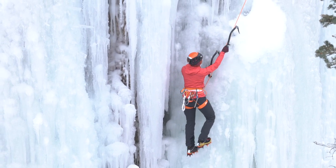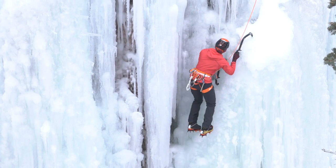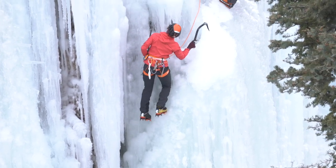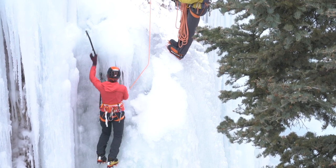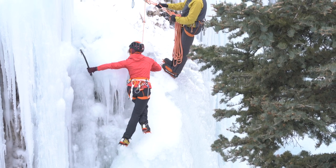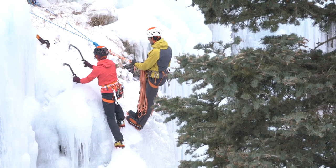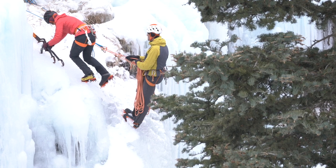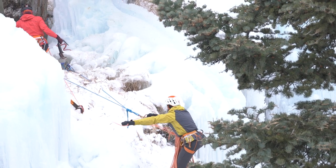Good solid left tool there — she's fully committed to that while moving her feet, and she actually had the right tool out of the ice. When you trust your tools and have a good placement, that's okay. Now she's topping this pitch out; the angle has slacked off so she can stand — you can see she just let go of both tools and is standing totally on good solid feet. Top-outs can be one of the spots where ice quality changes, so if you were leading here, even if you were pretty run out, I'd place a screw before the full top-out. You get up onto snow-covered rock slabs and variables change, so a final piece of protection when topping out is always a great idea.